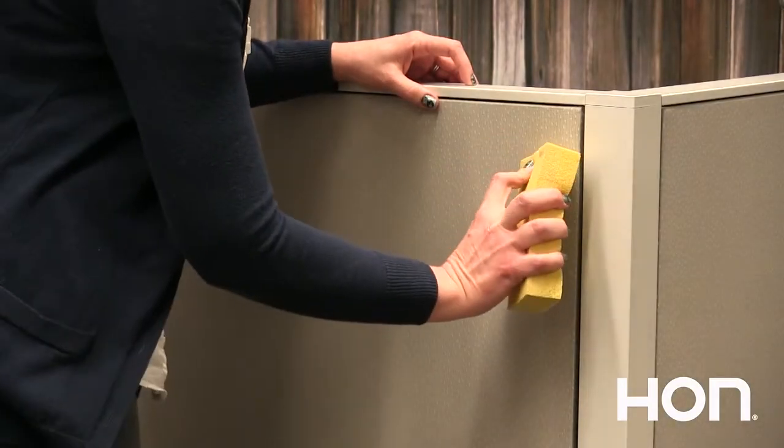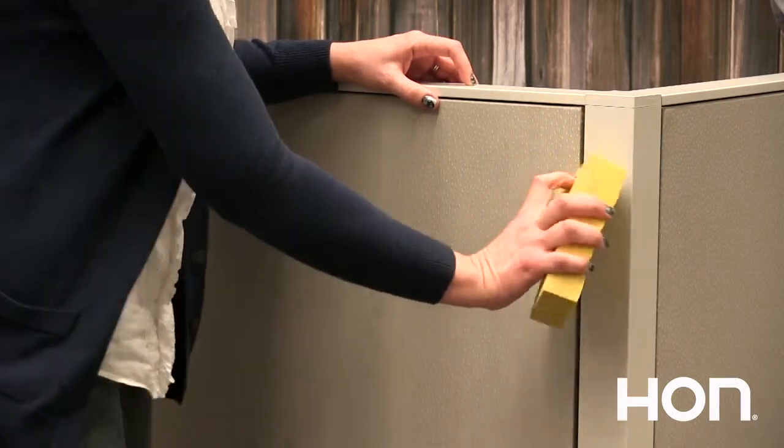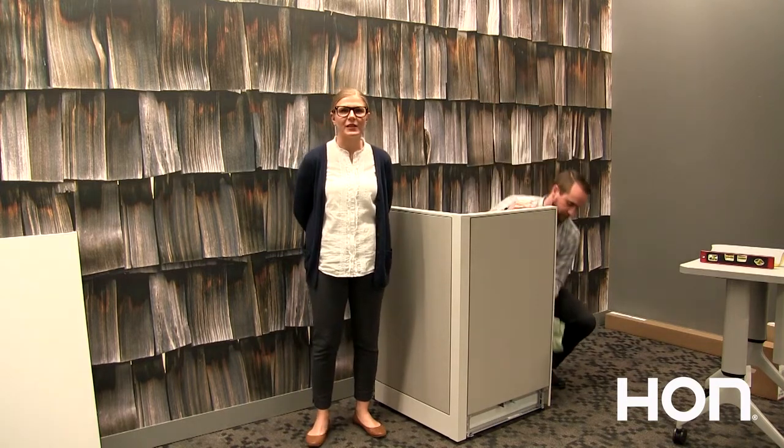You're going to use the sponge by rubbing it lightly over the dirt towards the edge of the panel. To clean glass or painted trim, spray the glass cleaner into the soft cloth and wipe areas clean. If you need additional cleaning information, check out your manufacturer's online recommendations.